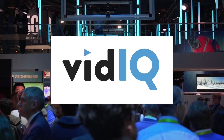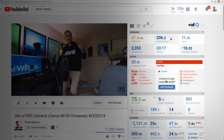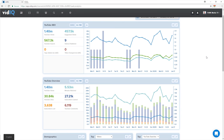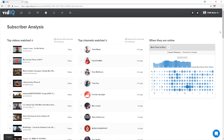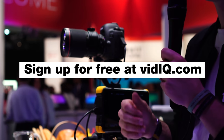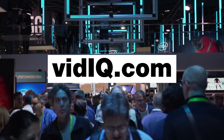The following content is brought to you in part by vidIQ, the number one Chrome extension platform for YouTubers looking for on-point data analysis, research resources, and enhanced video creator tools. Start gaining more views in less time today by signing up for free at vidIQ.com.